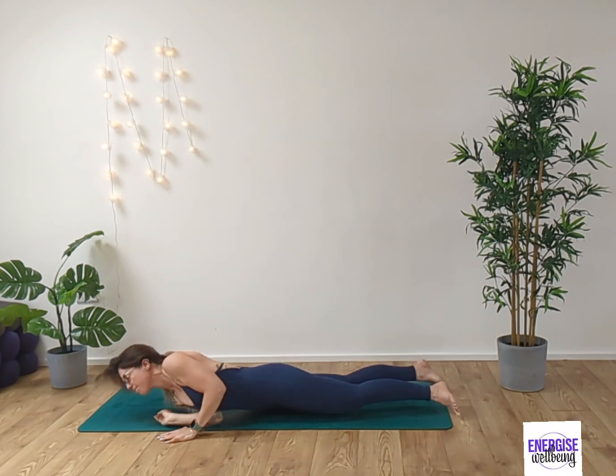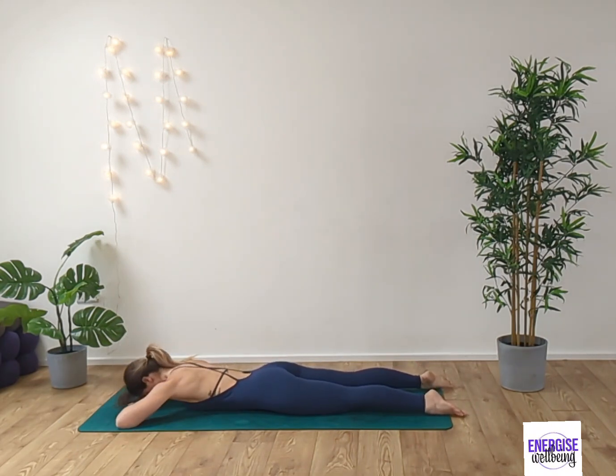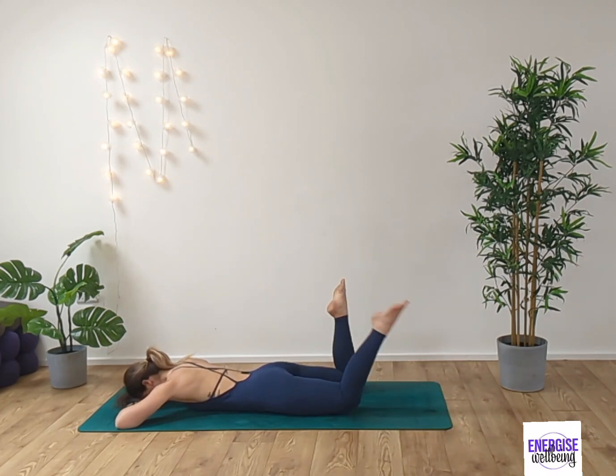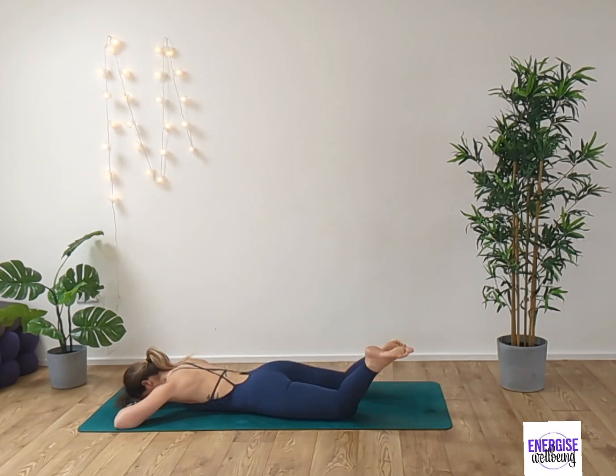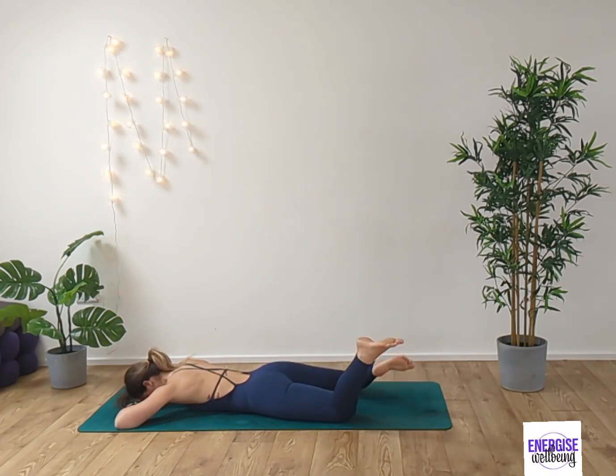And gently roll over onto your front. As we come down, we're just going to place the hands underneath the forehead — Makarasana. Lift the feet up to the sky and then switch side to side, just a gentle bend in the knees, windscreen wipering through the legs, releasing any tension in the hips and lower back. Inhaling and exhaling, then crossing over, alternating the legs from side to side.